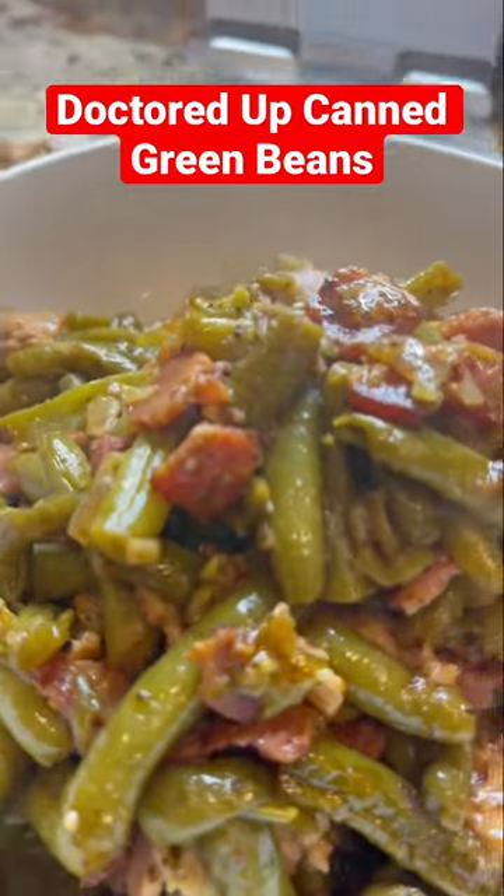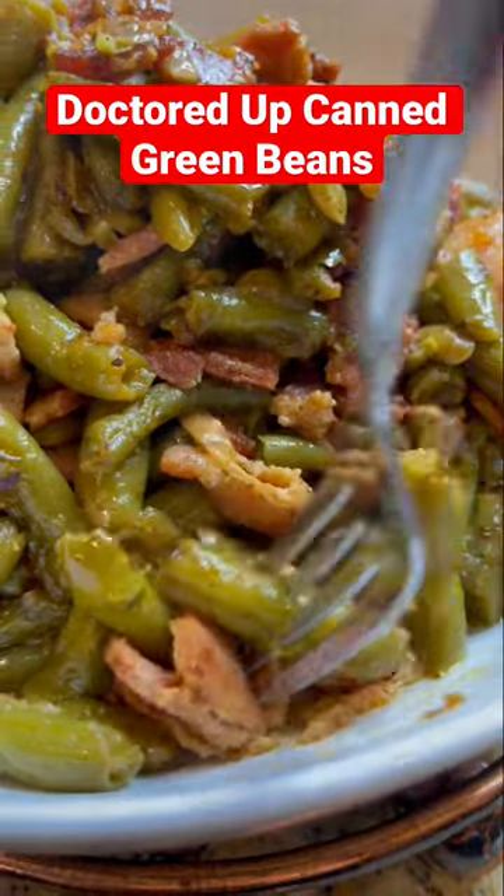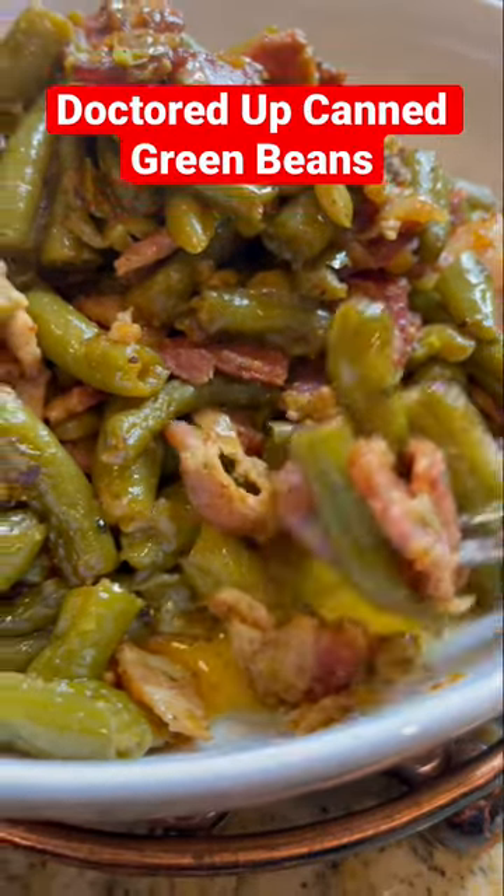Here's how I make my canned green beans scrumptious and full of flavor. Several of you have asked for this video, so here it is. This is for you guys.